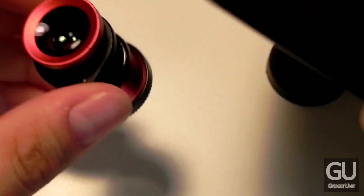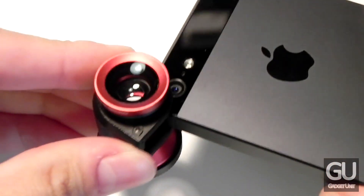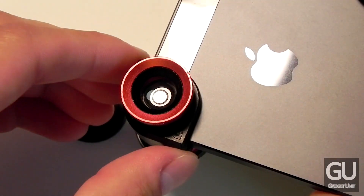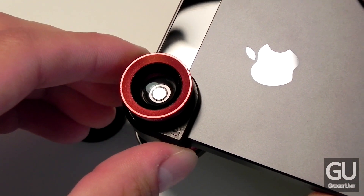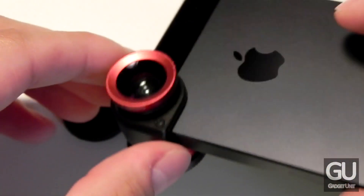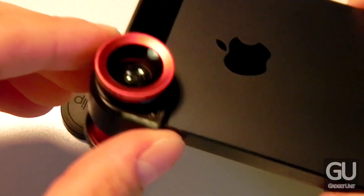So let me take my iPhone 5 and install the OlloClip. It just slides onto the corner of the phone like so, and the lens lines up perfectly with the camera on your iPhone 5.